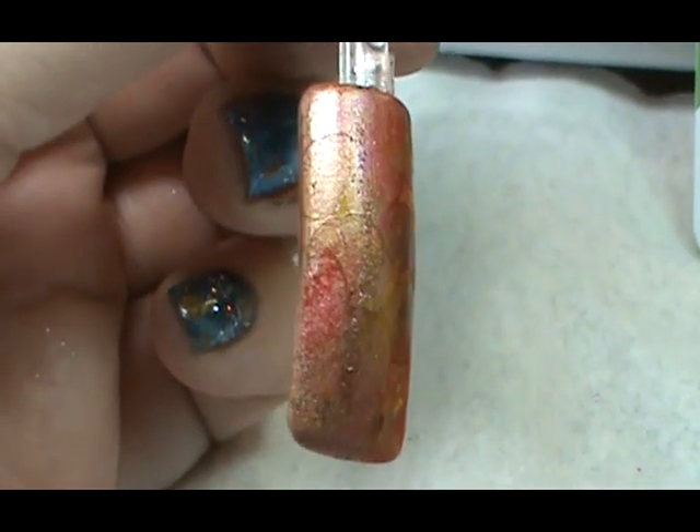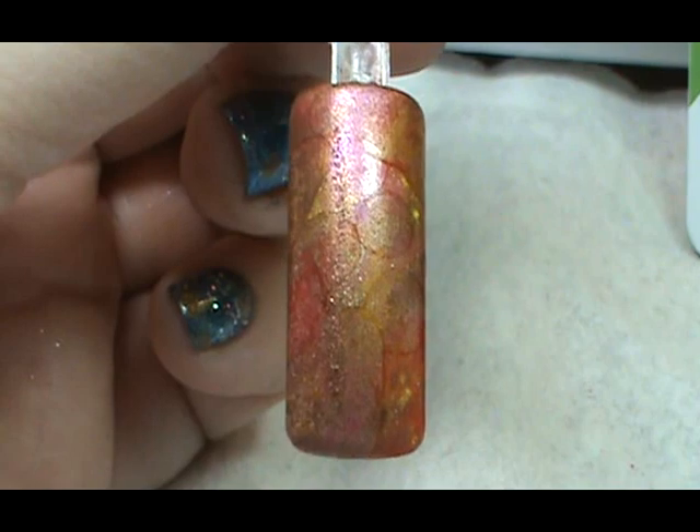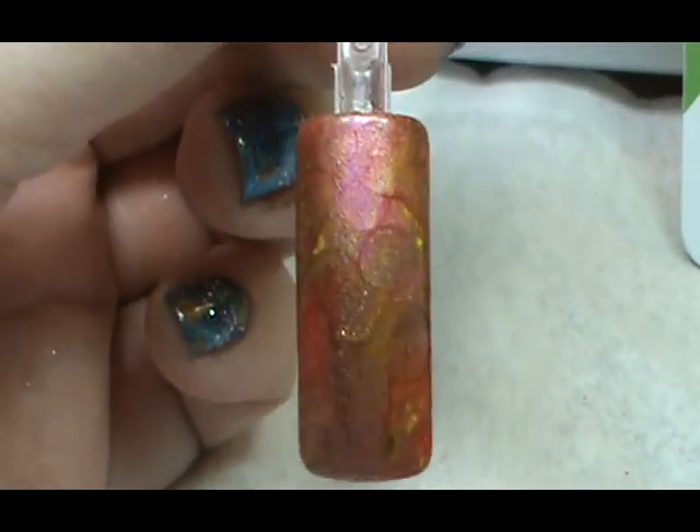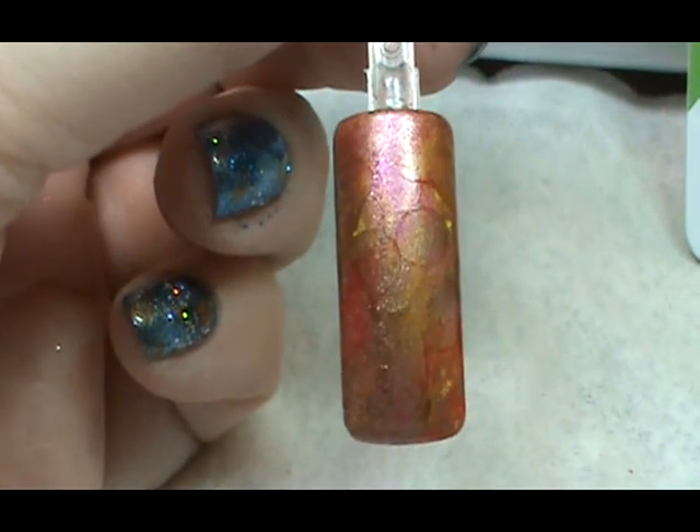You'll want to top coat this and cure the top coat for two minutes, but definitely make sure you allow it to dry before you top coat it. Thanks a lot Melody for a wicked idea. Alright, thank you.